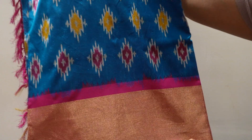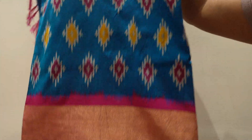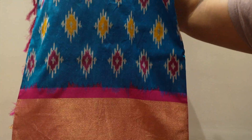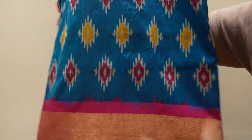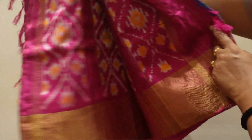The next sari is the second sari. This is a blue and pink combination. There is no blue or green or pink, but still I am buying this color. This is the pink.